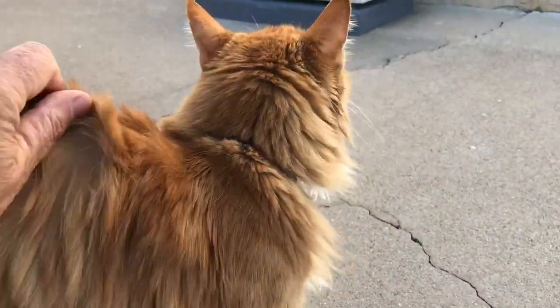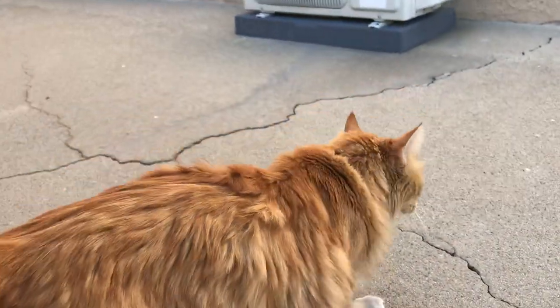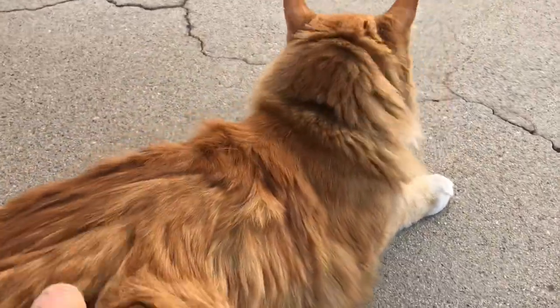Hi, it's Phoenix Genesis with Merlin the Cat. Hey Merlin! Merlin's going to help me go over some gear.